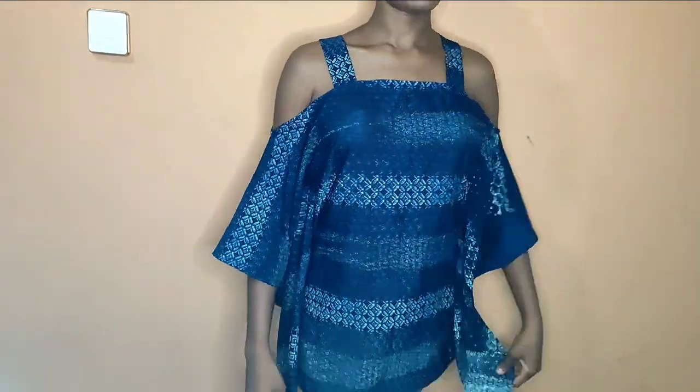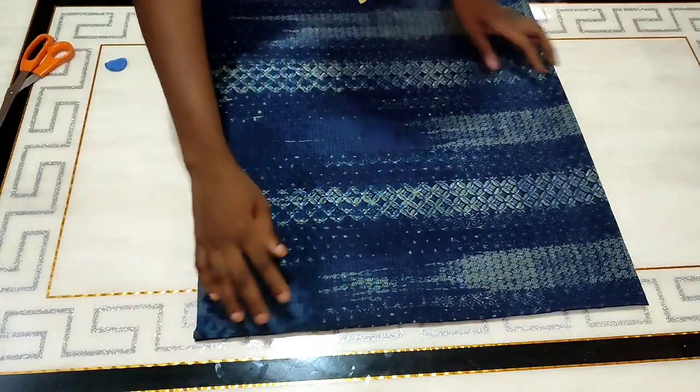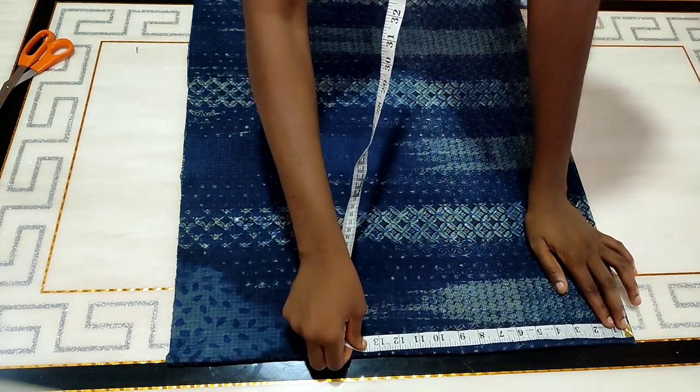This off-shoulder strap butterfly top is one of the easiest things you can make, so do not be in a hurry. Watch till the end because I share some tips that can help you recreate it in the form of a long gown. So let's go right into making it — I'll begin by marking out my neckline.